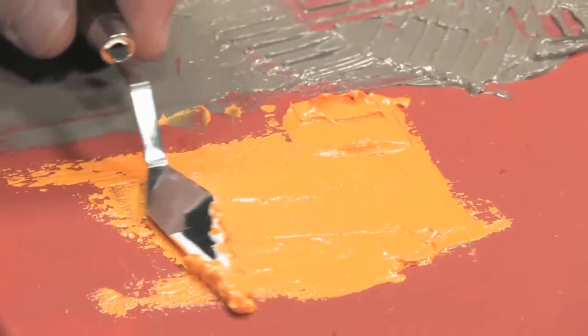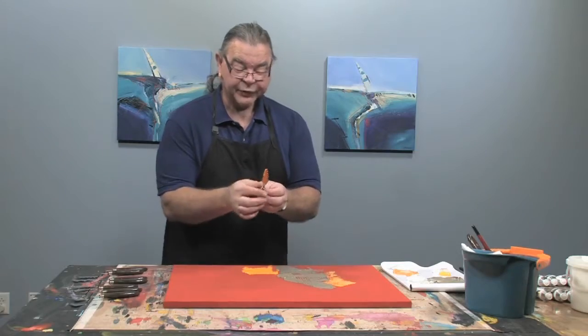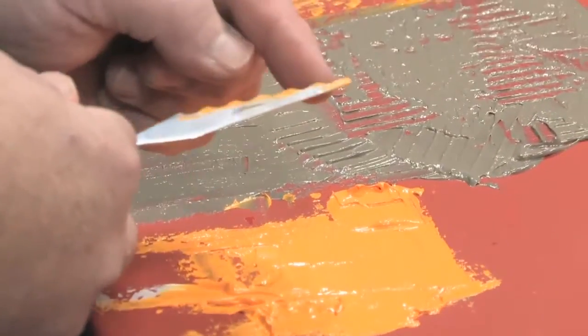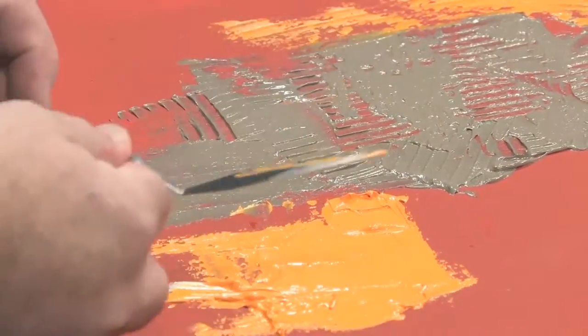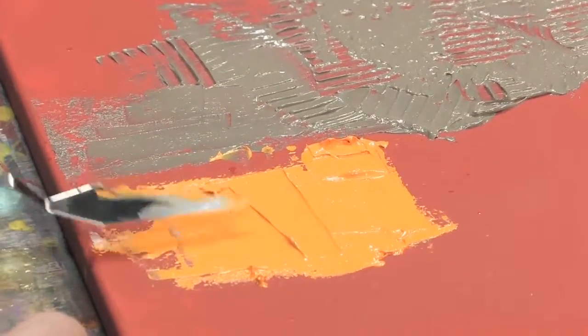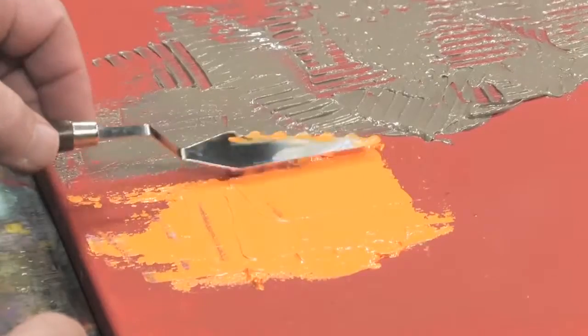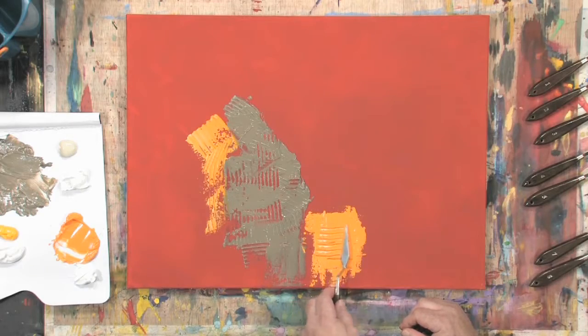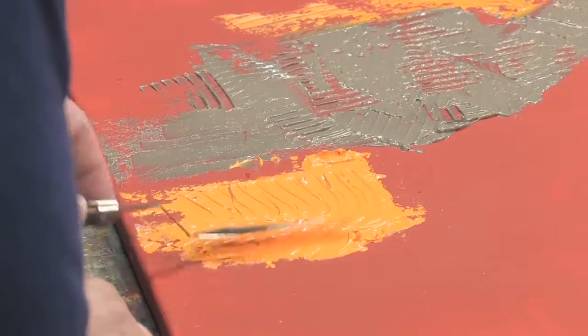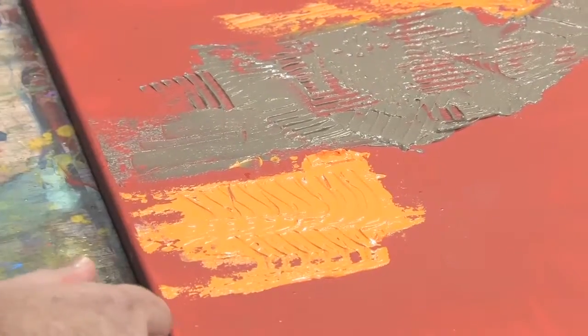Right now I'm just lightly applying it. This one is double-sided — one has got the ridges, the other is smooth. So I can use the smooth side to lay it out and then come in and add the textures later on. You can see there, I can actually take and bring that right on out.